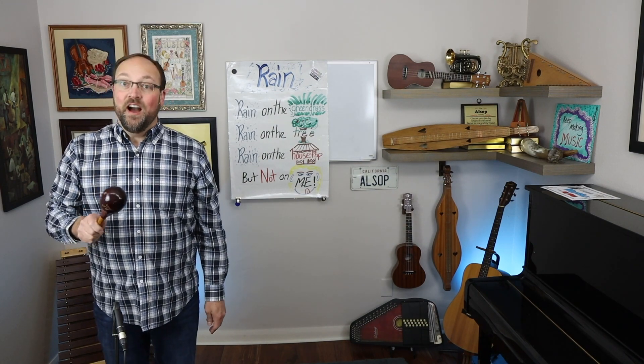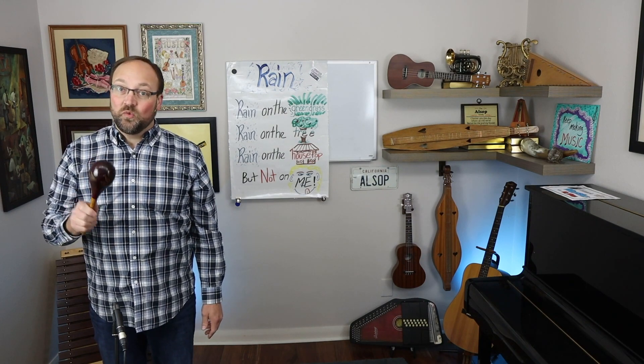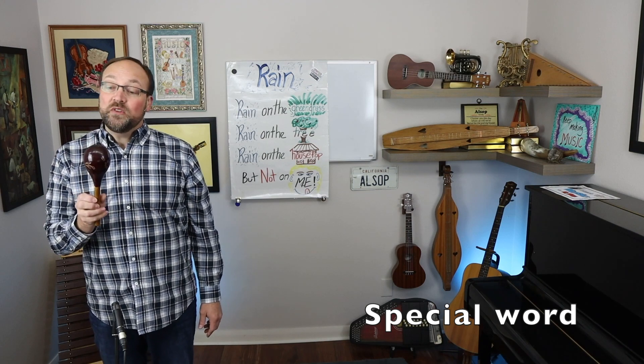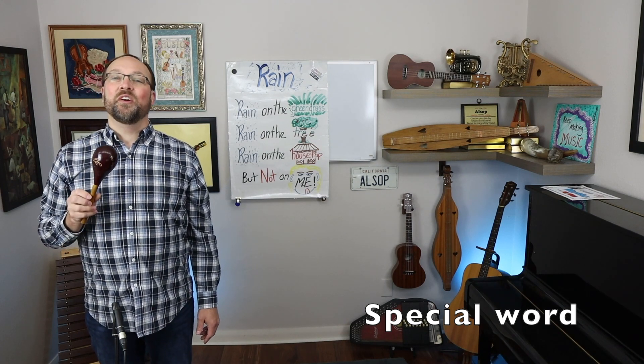Here I go. Rain on the green grass, rain on the tree. Rain is a special word, so I am only playing the maraca on rain.